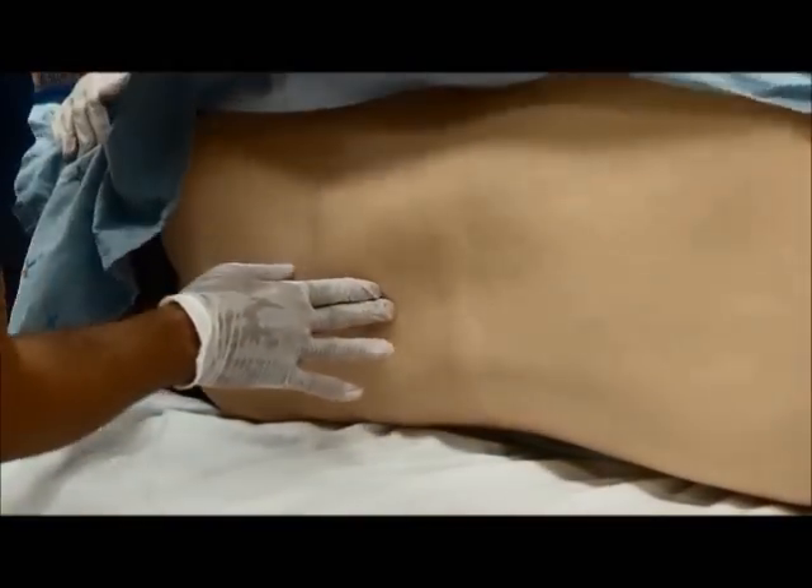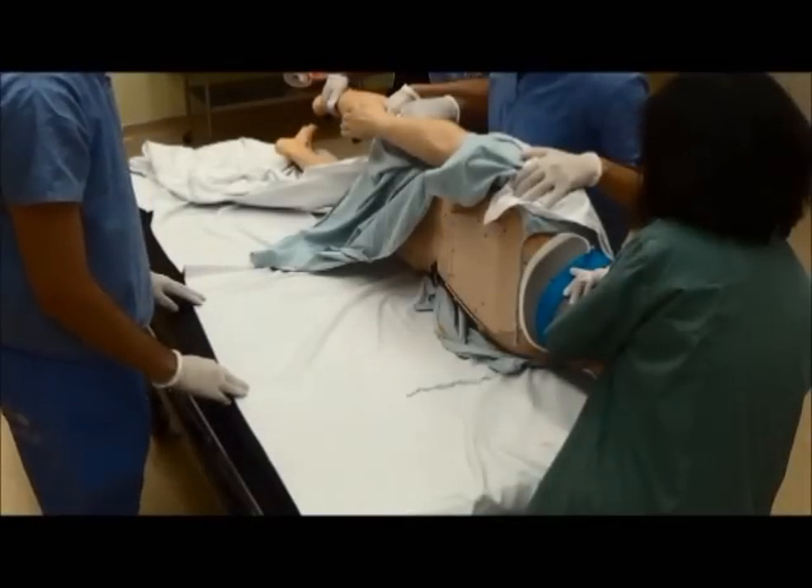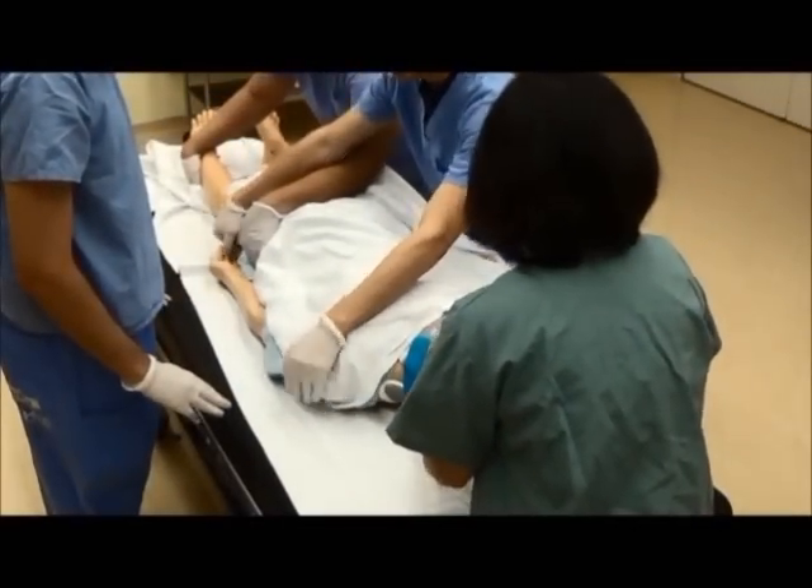Once the back examination is completed, the coordinating person counts to three and turns the patient back to a supine position, with everyone moving in sync.